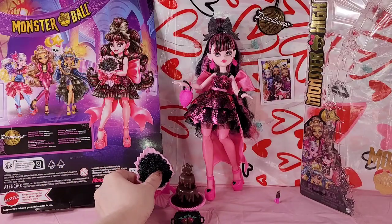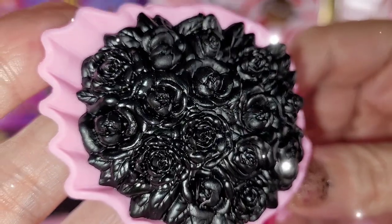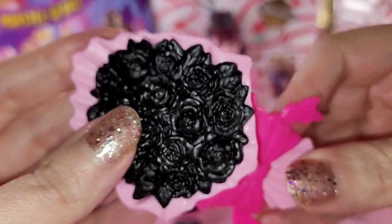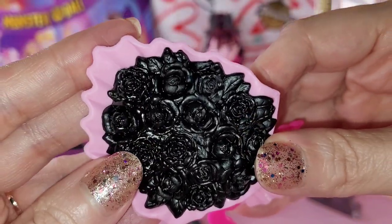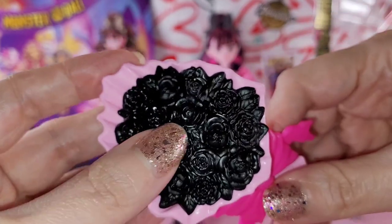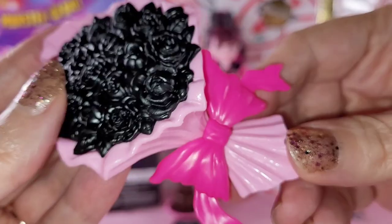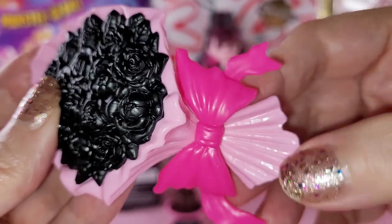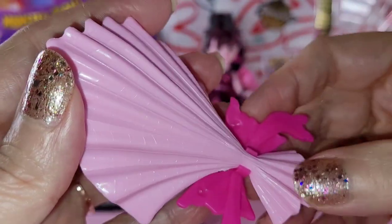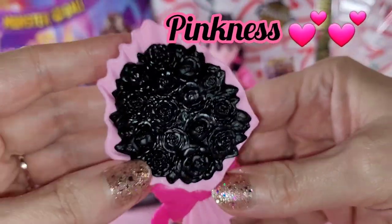We are going to get into these beautiful flowers. Look at all the detail on this. Now I know when I did the haul video I said I might want to paint these, but then I thought no I shouldn't. They're so pretty but they're hard to see all this beautiful detail - there's so much of it. And then the bow and the brighter pink and the wrapping. Look at this - this is so pretty and so pinky pink.